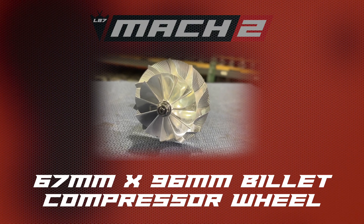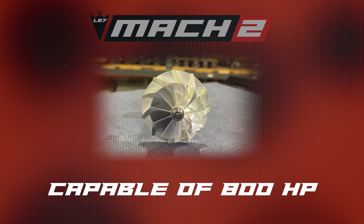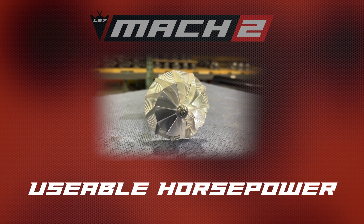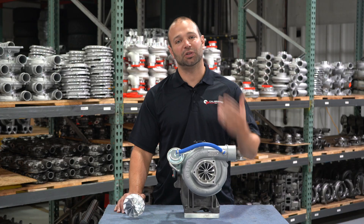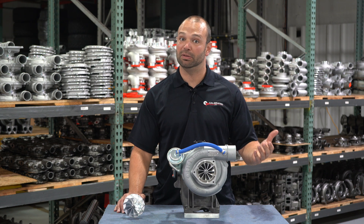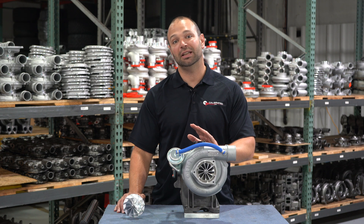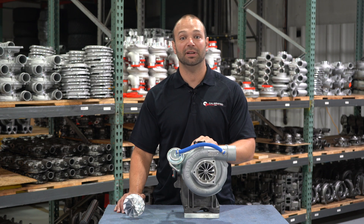Packing a 67 by 96 millimeter compressor, billet 7075, ball milled fins, 11-blade anti-surge — this is a compressor wheel that's going to perform regardless of what you're doing. Daily driving, looking to pass an emissions test? Check. Looking for great drivability? Awesome. Can you tow with it? Yes. Without surging? Absolutely.